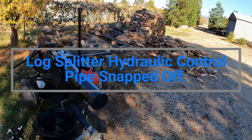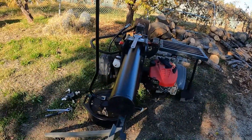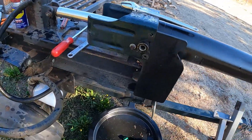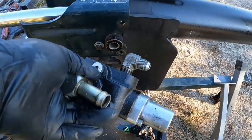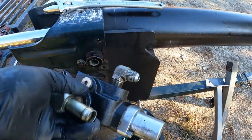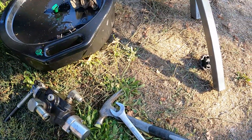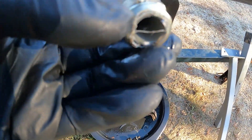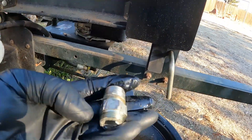What's up guys, welcome to my channel. I've been doing some firework splitting and my log splitter took a dump — I have a hydraulic leak. Here's the controller disassembled. Basically there is a coupler that mounts the controller to the hydraulic ram. I got this piece out right here, and this part is snapped off. The remainder of the coupler is still stuck in here.